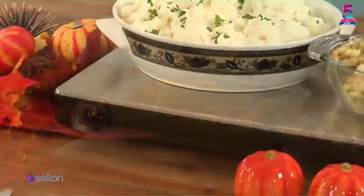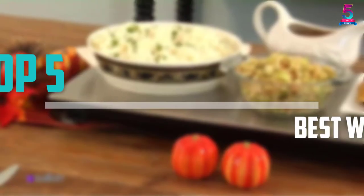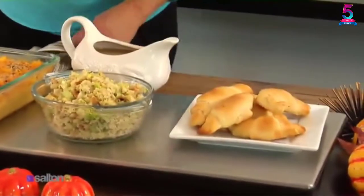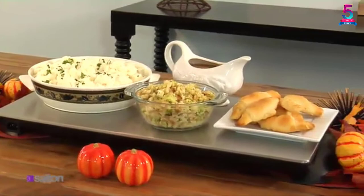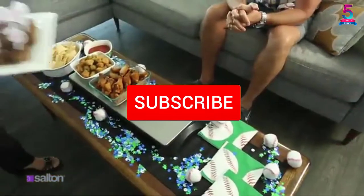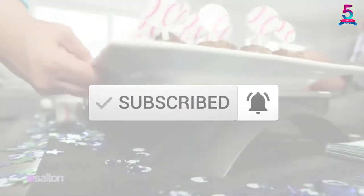Are you looking for the best warming trays in your budget? In today's video we break down the top 5 best warming trays that are available on the market. I made this list based on their price, quality, durability and more. To find out more information about these products, you can check out the description below and also make sure you subscribe for more reviews.